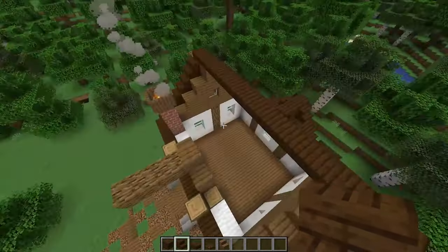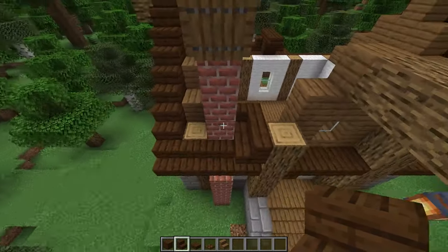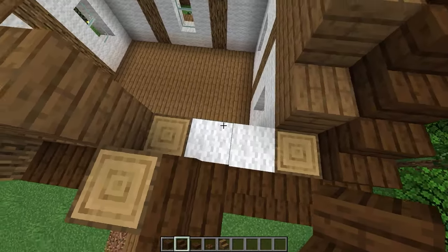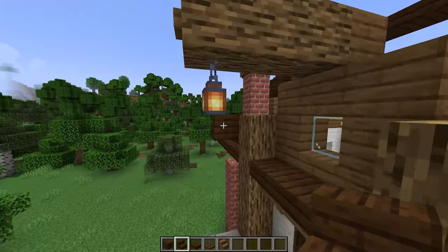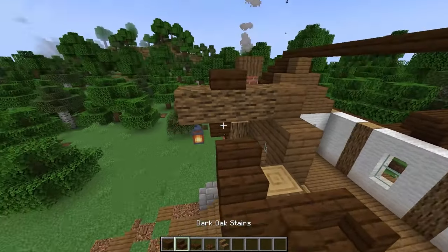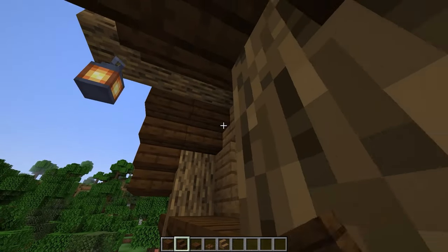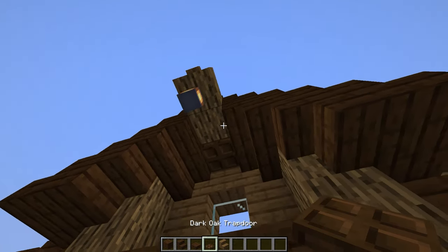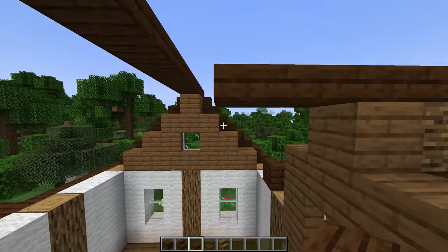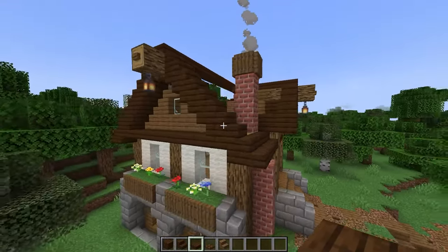Now go to the front side. Place a stair next to this oak log, then place one more here making sure it's turned, then one more sticking out. Do the same thing on the other side. From here go up with stairs and upside down stairs until they meet in the center, and place a slab at the top. Under here place an extra upside down stair on each side and two trap doors, then four more slabs. Now fill in inside these frames with spruce planks — fly around so you can see everything again.